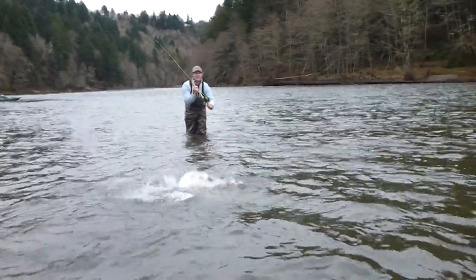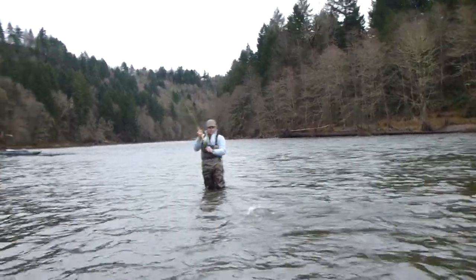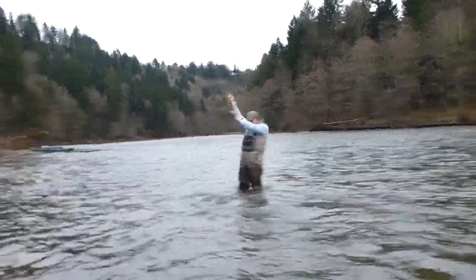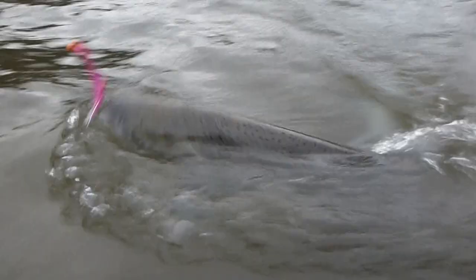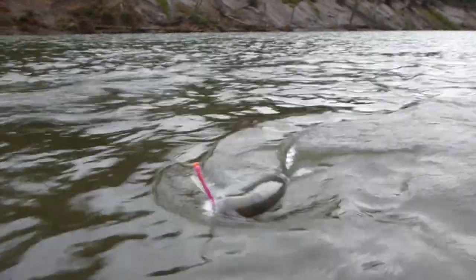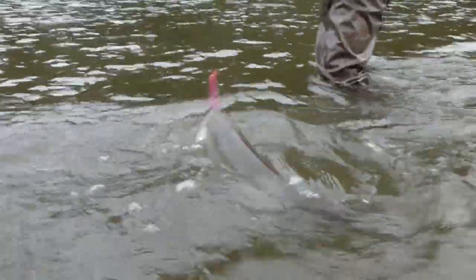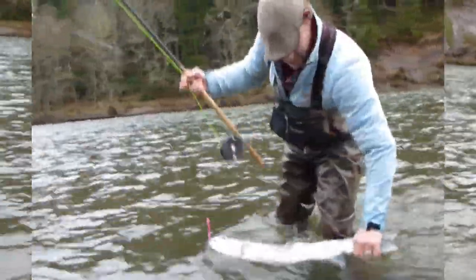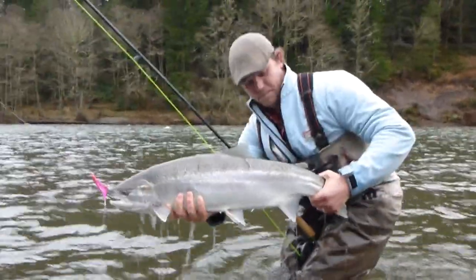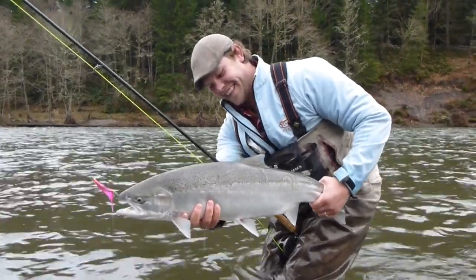Oh, that is a beauty — look at that big old fish! Sand bar river winter steelhead. That's not a small fish. I'd say it's about 13, 14 pounds at least. That fish is 14 anyway. Oh, that's a big wrist on that fish up there. Yeah, baby — that's what we're talking about. There we go!